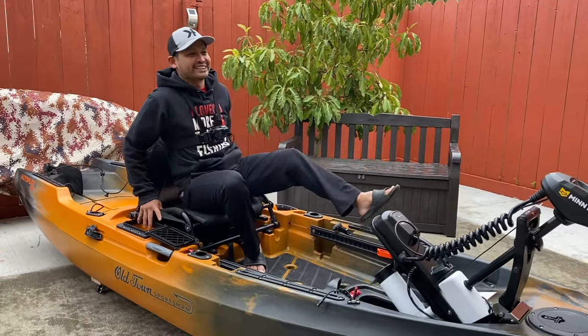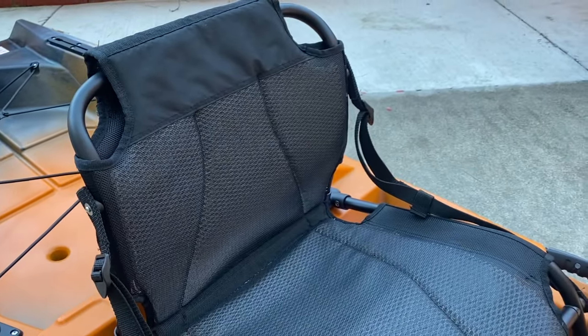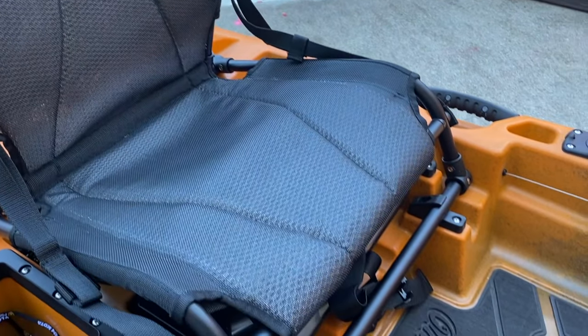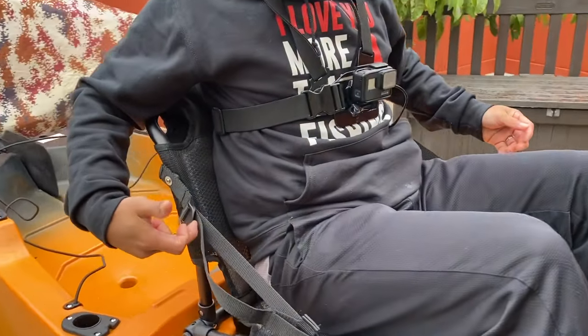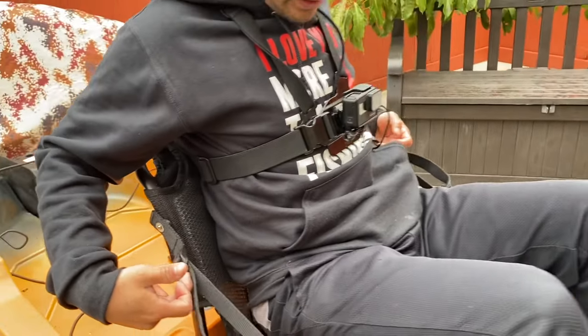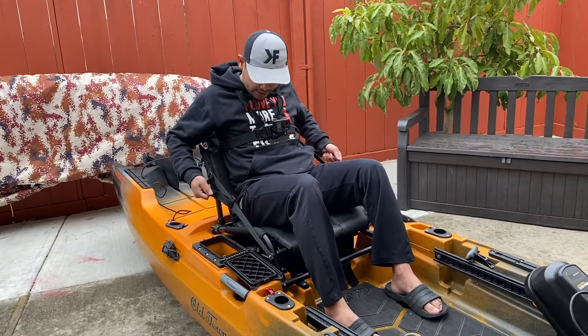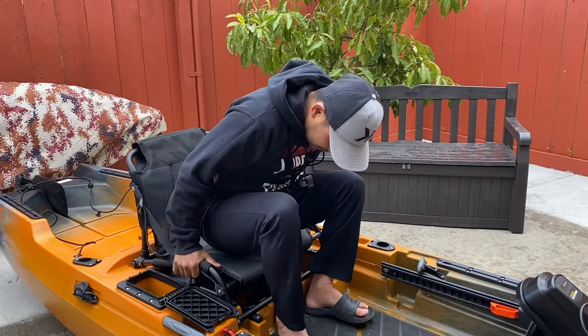Today we're gonna review it. Oh wow, oh my gosh, this is really good guys. It feels really good, it feels so comfortable. The chair — this is a breathable chair. Soft. And you have the adjustable right here, see this? Easy, just one pull, right here, both sides.